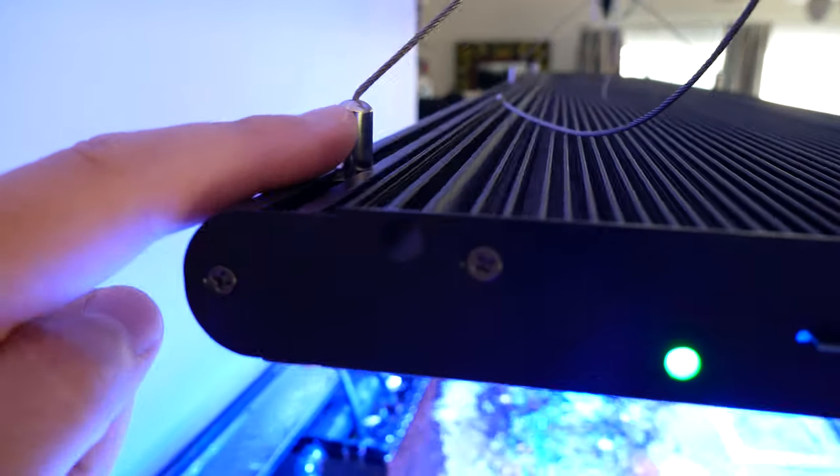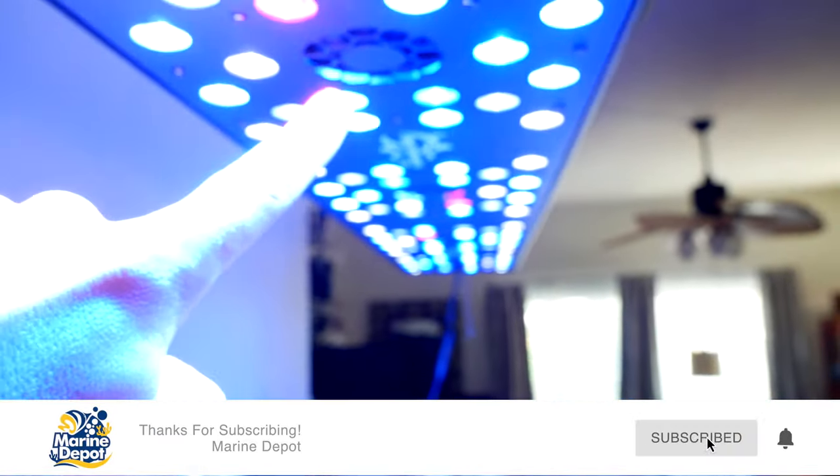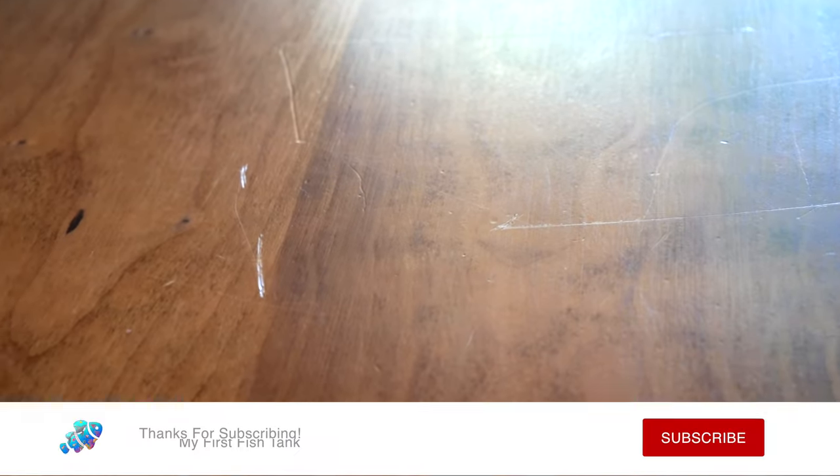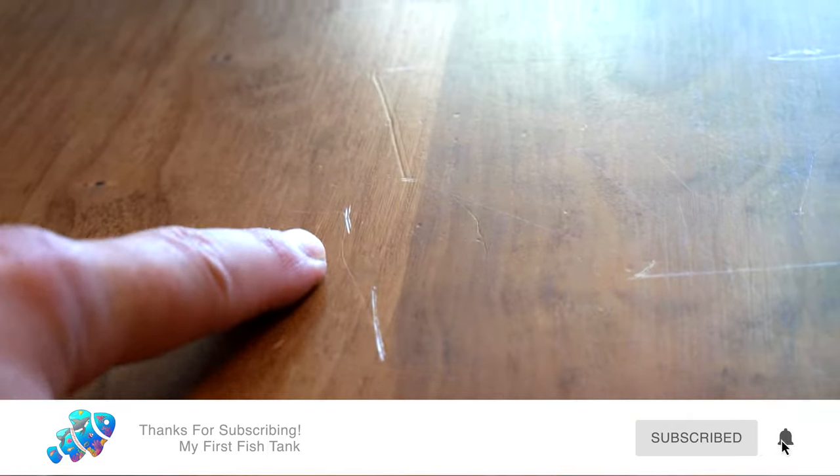I did something really stupid when I was installing the Photon V2 WiFi upgrade kit. Let me show you what I did so you don't make the same mistake. You see these right here — in order to install the chip, you have to flip the lights on their back. Being a complete idiot, I didn't put a towel down, and I refinished this thing myself — look at what I did. I scratched the heck out of it. Don't be like me, everybody.